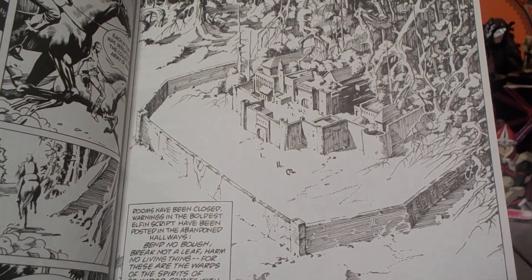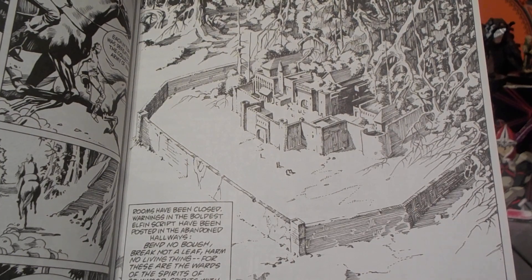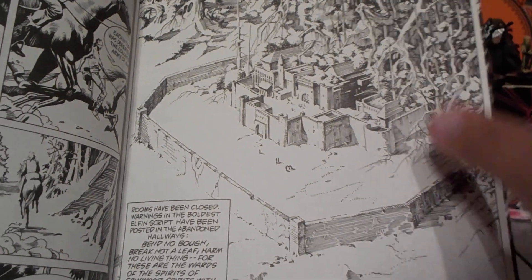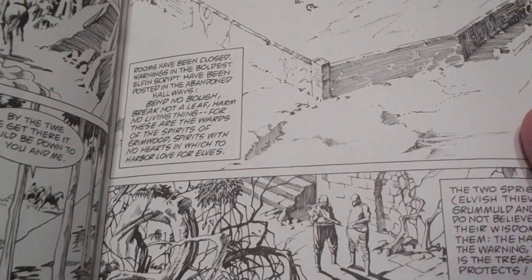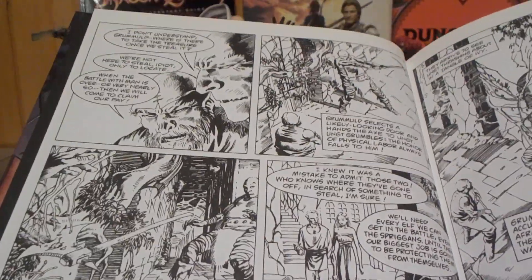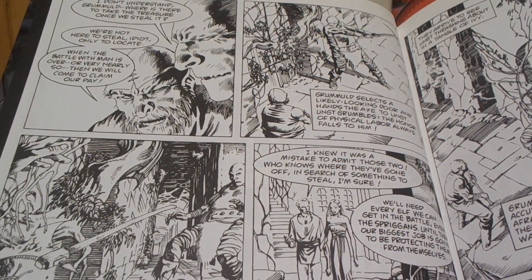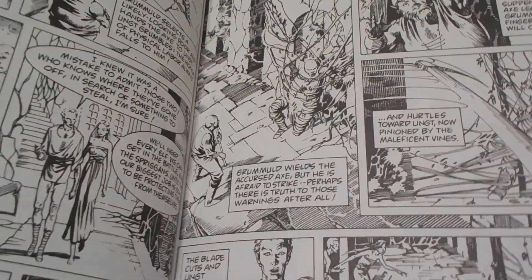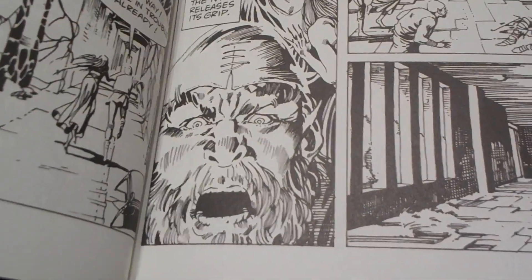The castle is protected by Grimwood Forest, which is an enchanted forest where if you cut a branch or step on a plant or flower or something, the magic of the forest will kill you. We get introduced to this concept by two spriggans — thieving elves who are trying to break into a storeroom to steal some treasures. They end up hit with the curse, and one dude's brother loses an arm.